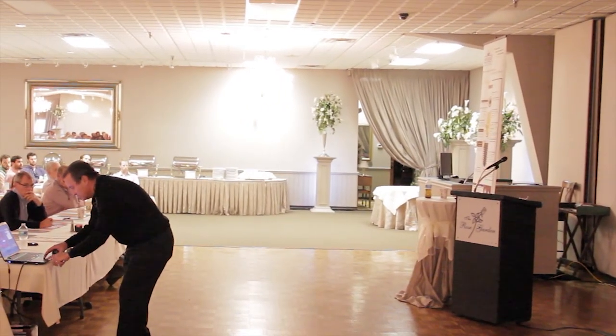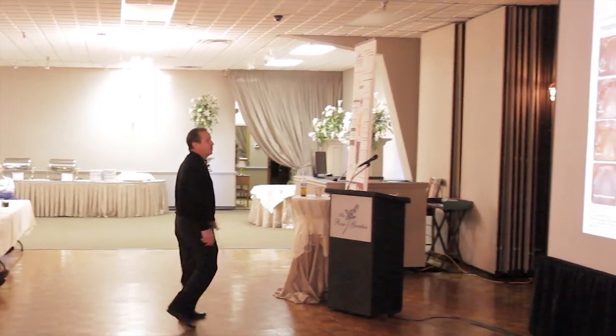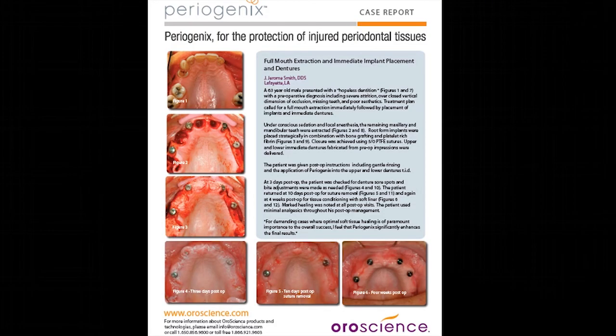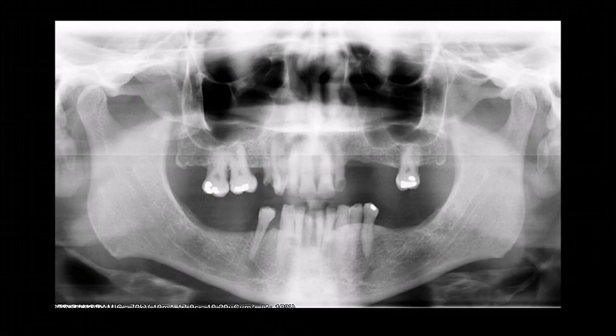This video shows the full case. Here's the pre-op Panorex, followed by the tapered screw-vent implants placed post-op. The pre-op presentation showed extensive dental problems. He and I discussed all treatment options including full mouth restoration, but we agreed that taking the teeth out was the way to go, with immediate placement at multiple sites.